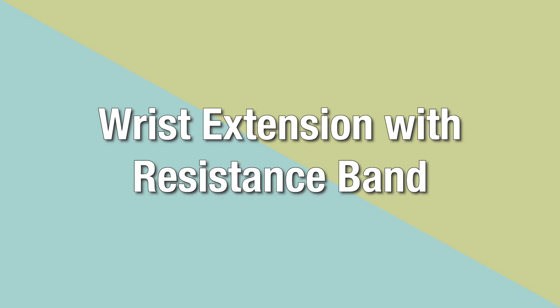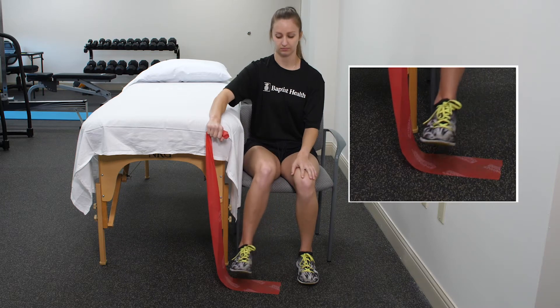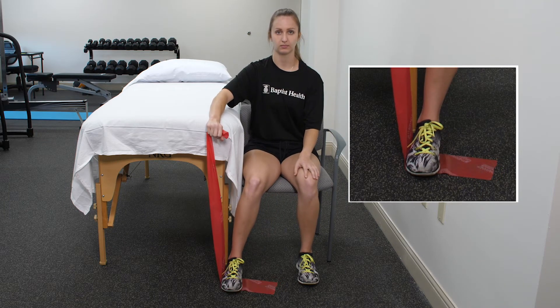Wrist extension with resistance band. Begin by securing one end of the elastic band under the foot. Next, grasp the other end of the elastic band in the hand of the affected side.